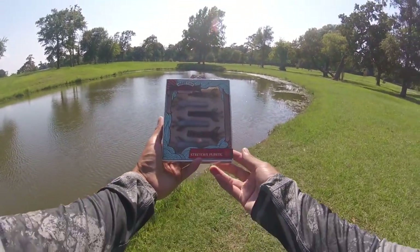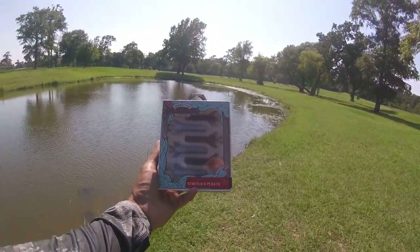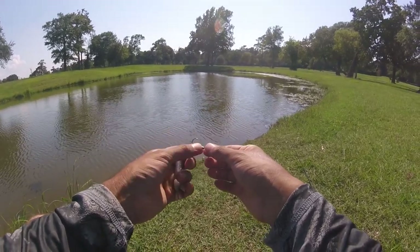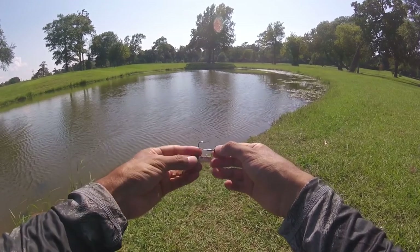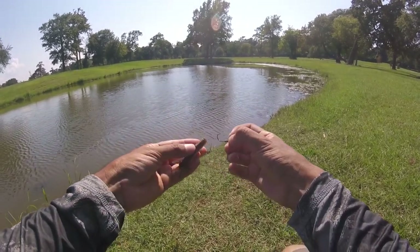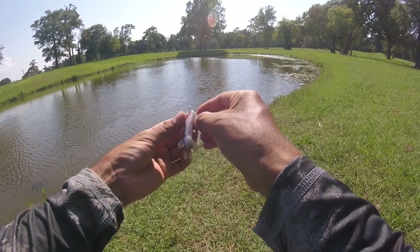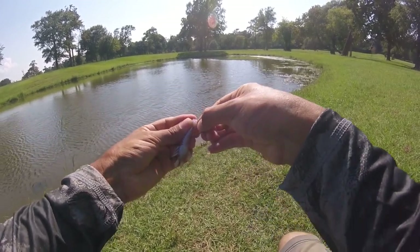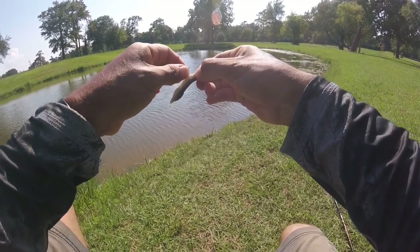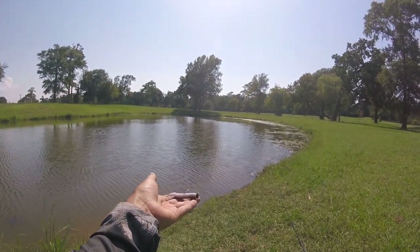The bite has died down, so now it's time to put on the sakushi bug on the ned rig and see if we can get a couple more bass. I'll show you how to rig it — it's a 1/15 ounce ned rig head, or whichever weight you want. Heavier means it sinks faster, but you don't need heavy weight fishing in a pond. The sakushi bug has two colors — I'm going to put the brown side down. Go in and make sure you come out on the center of the sakushi bug on the bottom, then feed it up inside the hook so it comes out on top, very straight.